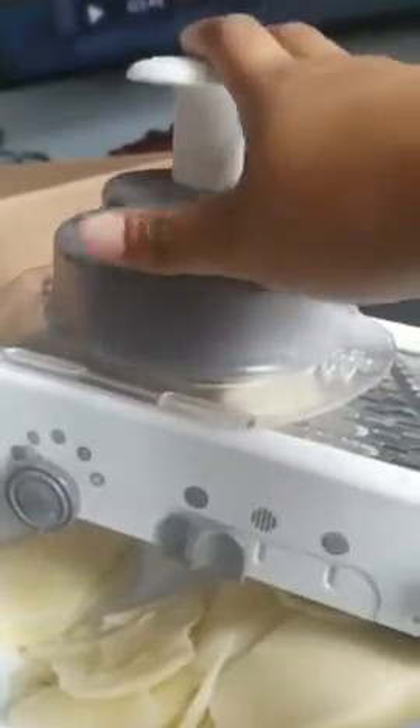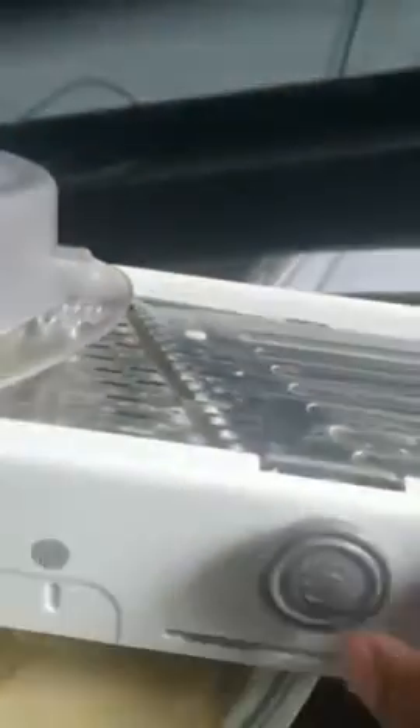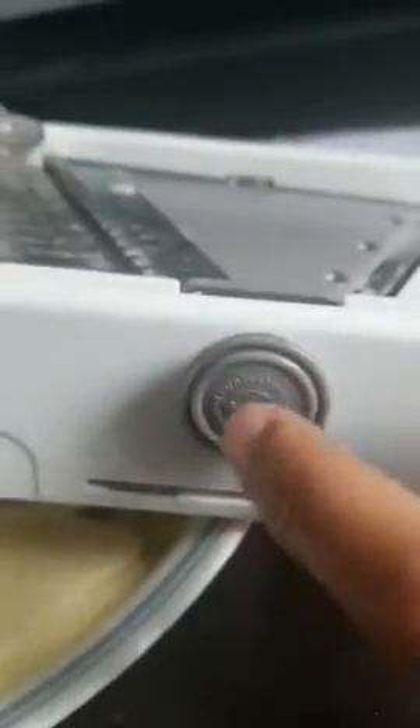You stick your potato or whatever you want in it, then you press it and keep slicing — go back and forth with this one and it slices. With this one you lift it, and then with this one you can switch the blade.